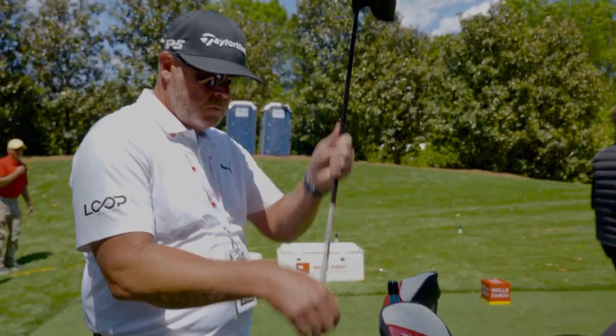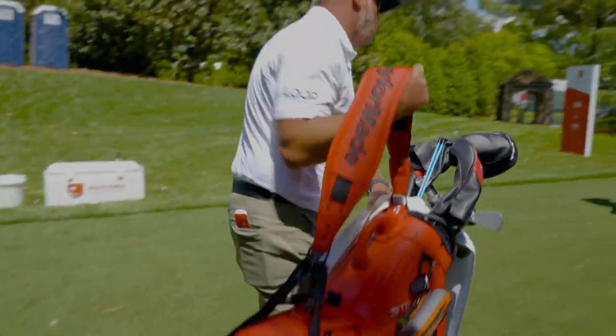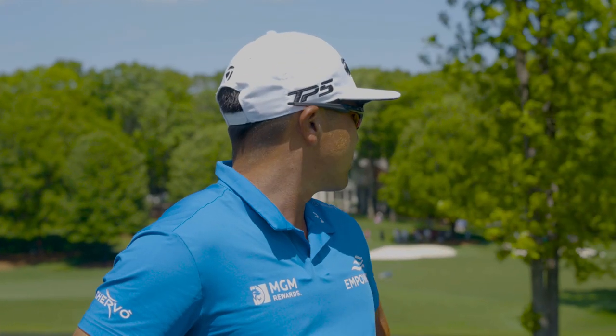I just wanted a couple drives to get comfortable off the tee and just an extra rep to just kind of see how it works out.